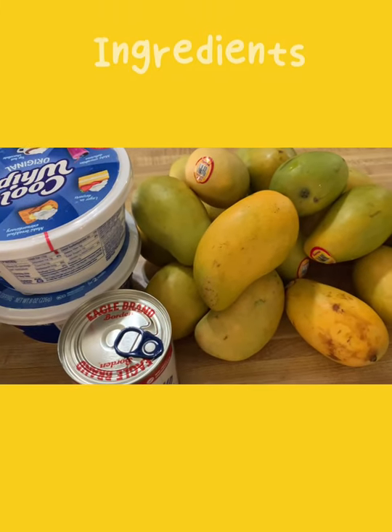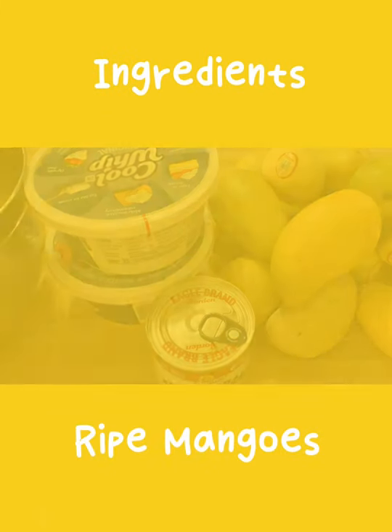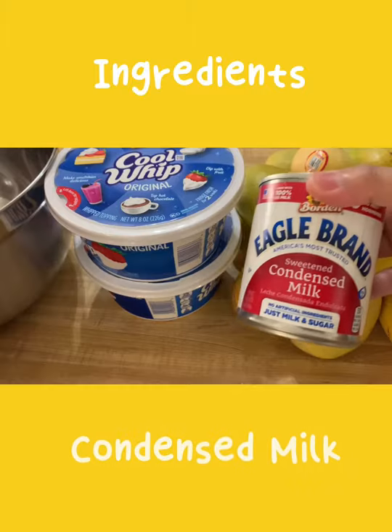How to make mangoes and cream with three simple ingredients: ripe mango, whipped cream, and condensed milk.